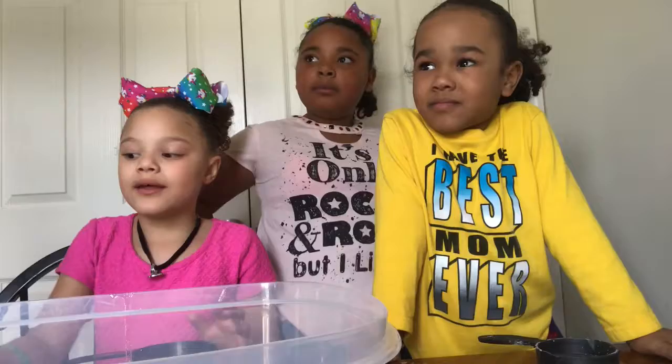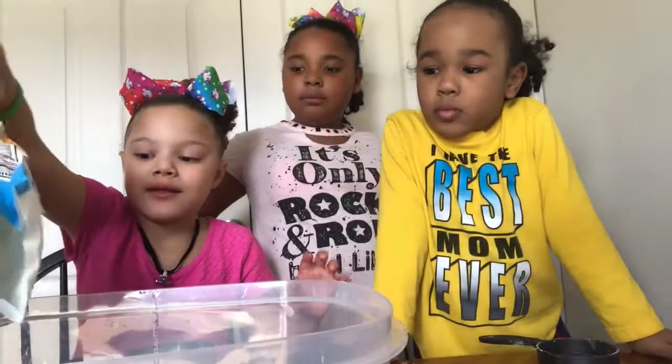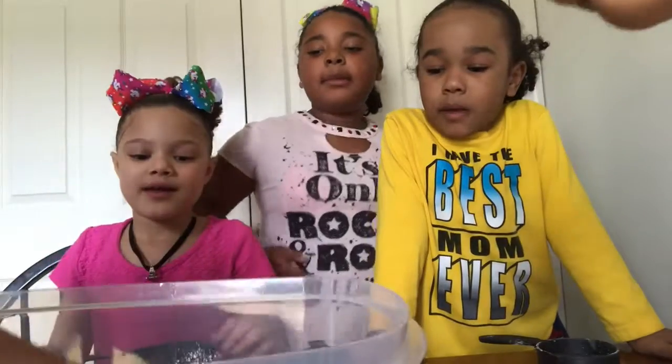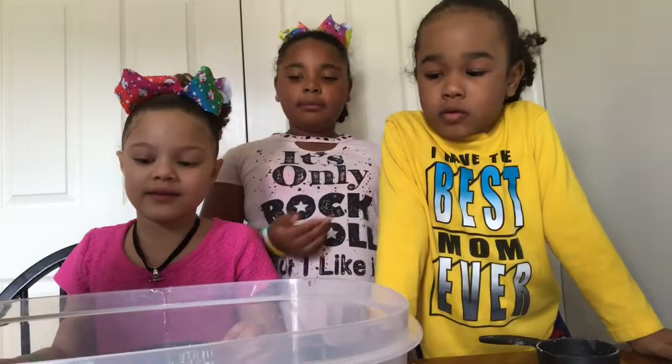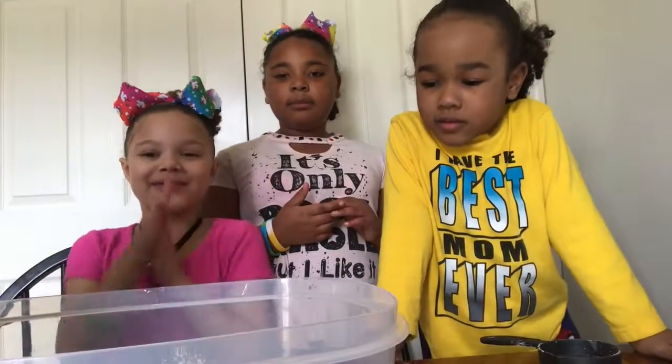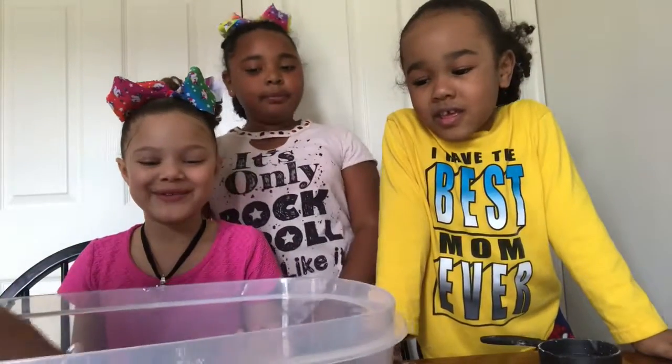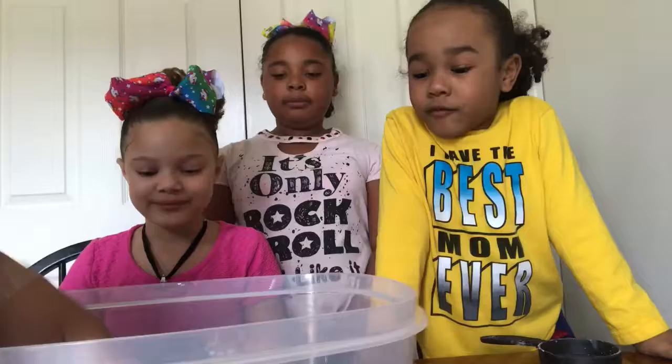It kind of looks beautiful. And we're gonna add more flour. We're adding more flour, and our mom's gonna keep on mixing it until it looks good. It looks really squishy — yeah, it looks so cool. I just wanna touch it right now. It looks like blue sand.